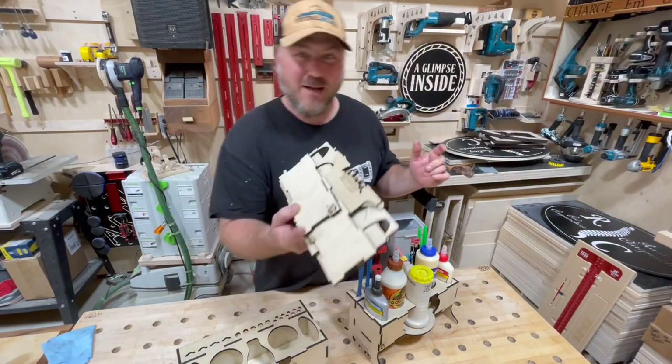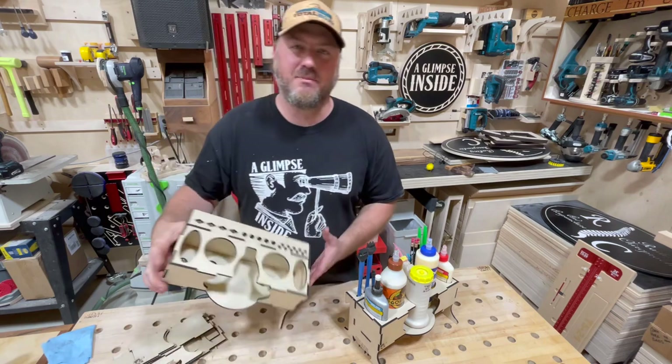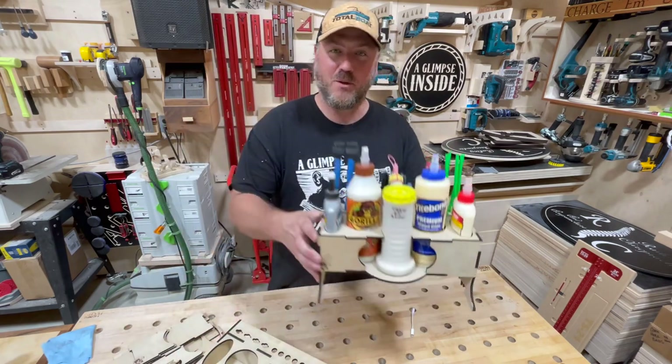Hey guys, quick little instructional video on how to put together your glue caddy. That features holders for all kinds of bottles, the glue bot as well, and this is what it's going to look like when it's all put together.